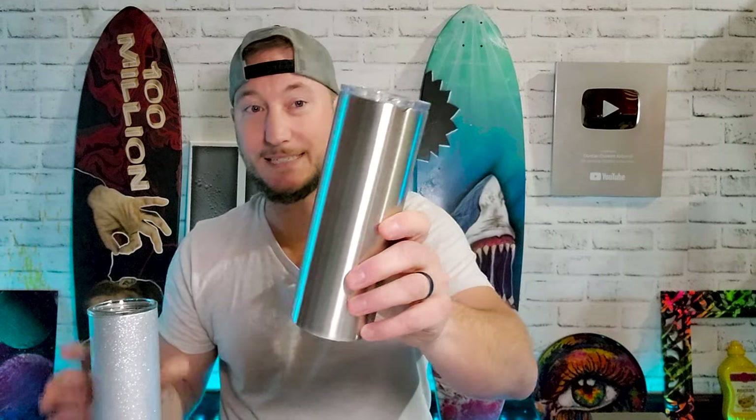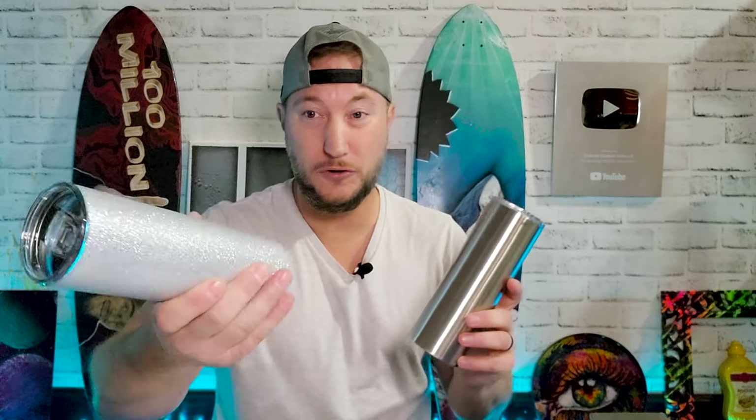I never knew anything like this existed. But before, in order to get this you had to take a plain tumbler, sand it down, prime it, spray paint a base, then spray metal flake on it or glitter it, and then clear coat it.